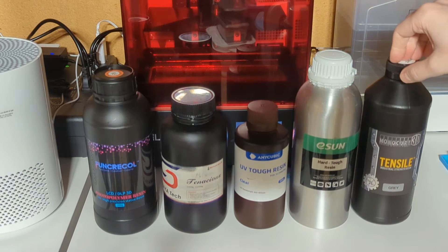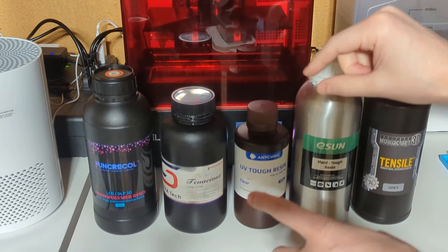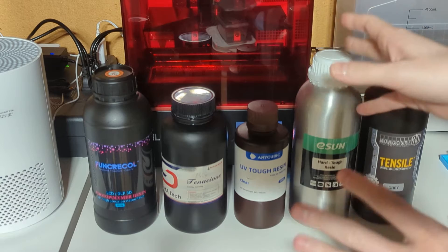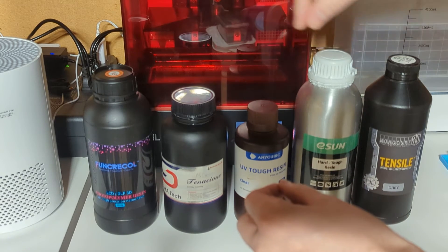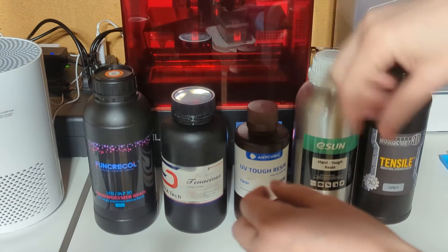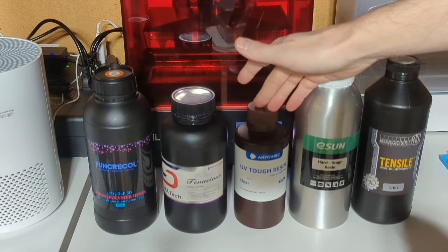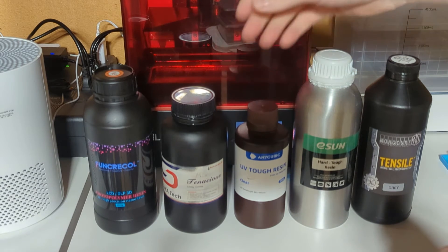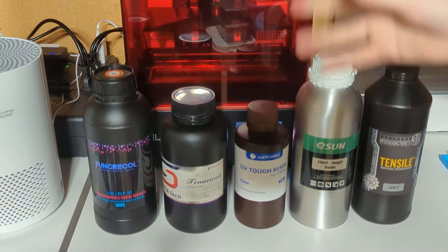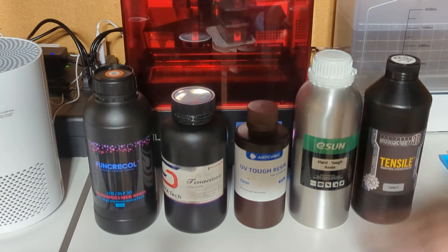Just for fun, I'm going to print little miniature longswords and do a Forged in Fire style test where we see how far they will bend both directions before they break. Then I'll also print a Coochie Copey from Bob's Burgers and hit it with a hammer for some impact testing, or maybe drop it. I'm going to do the same thing for each different type of resin.